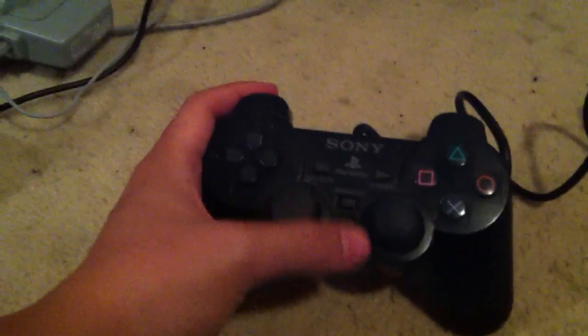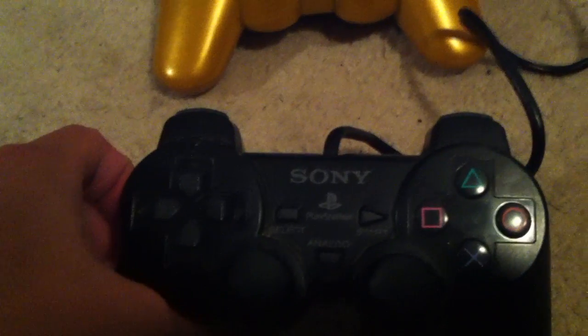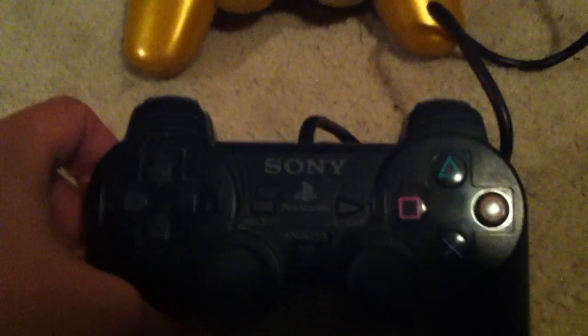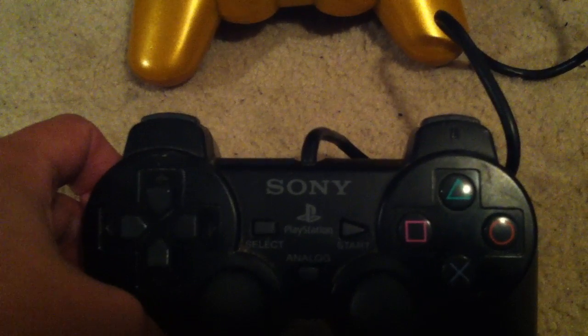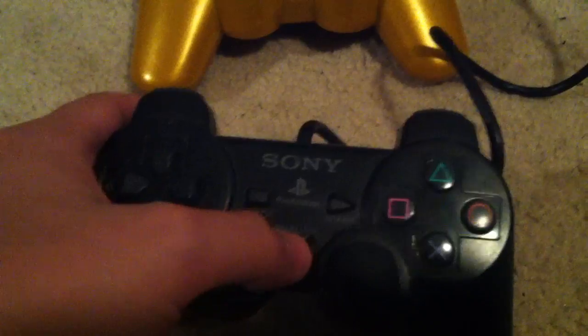Now we got the analog Sony — the Sony PS2 DualShock 2 controller, the analog one.